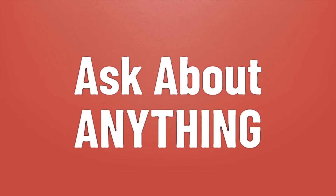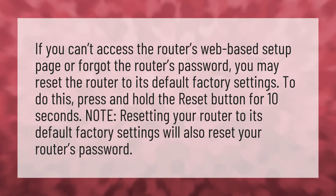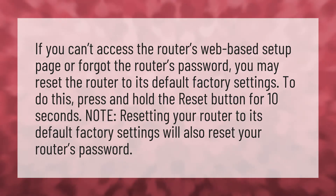We bring you the answers to all your questions. If you can't access the router's web-based setup page or forgot the router's password, you may reset the router to its default factory settings.